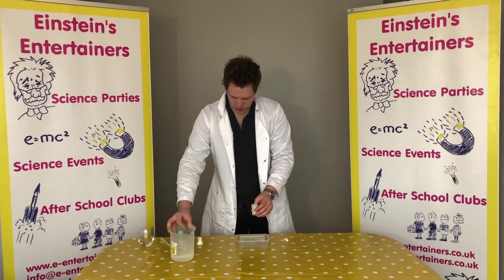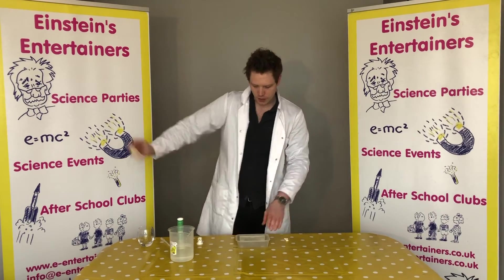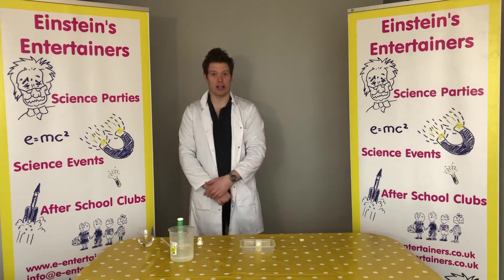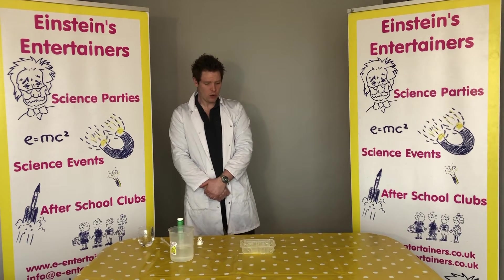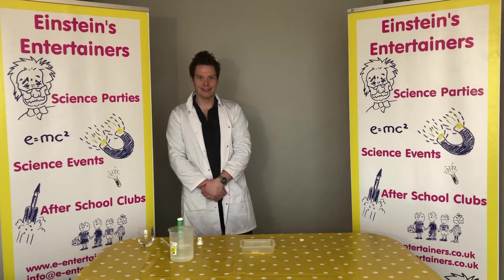Then we're going to put the lid on and you guys need to listen out for the click. You hear the click? I'm going to shake that up, put that down, and then you guys watch this little rocket. Watch it really, really closely. Keep watching. You see that?